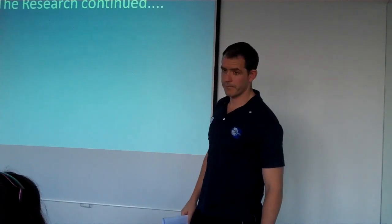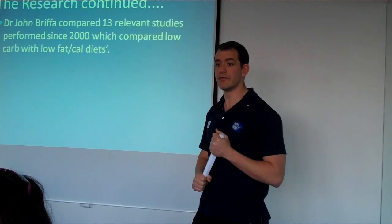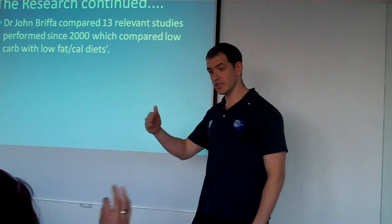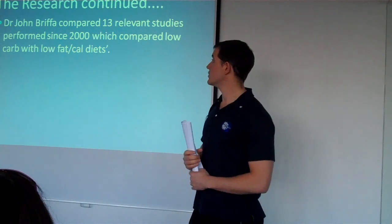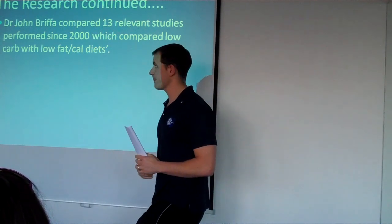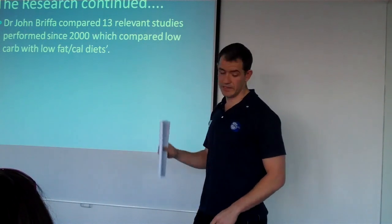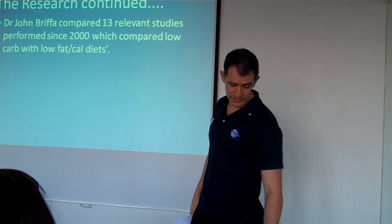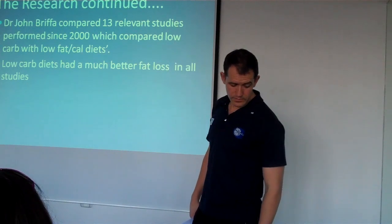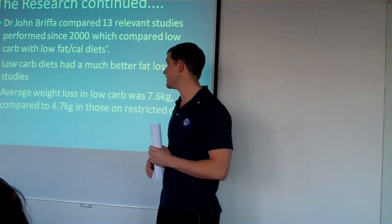When I get clients who are not runners, we tell them no cardio, or if they do cardio, do high intensity cardio. Long endurance cardiovascular exercise increases cortisol which breaks down muscle tissue and increases insulin resistance. We get them to do resistance weights and sprints. Sprints raise cortisol, but not as much as endurance events. Dr. John Briffa compared 13 relevant studies since the year 2000 comparing these two diets, and out of them the low-carb diet had much better fat loss — average weight loss 7.6 kilos compared to 4.7.